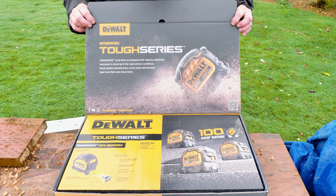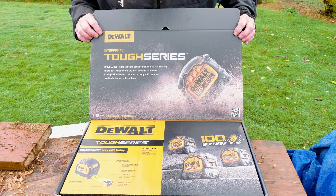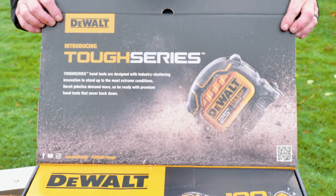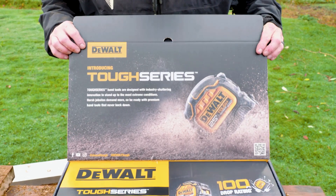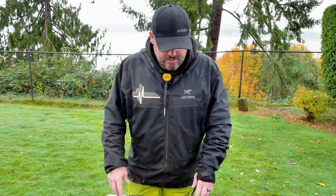Introducing their Tough Series. Tough Series hand tools are designed with industry-shattering innovation to stand up to the most extreme conditions. Harsh job sites demand more, so be ready with premium hand tools that never back down. I read that upside down — are you impressed? Click subscribe if you are.